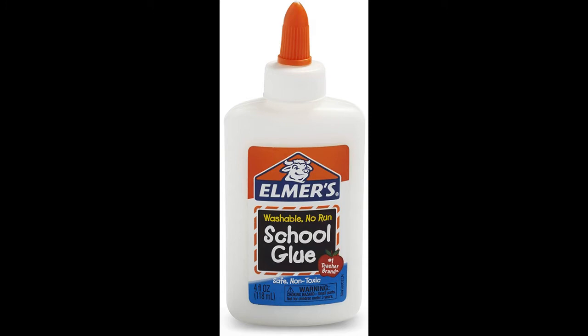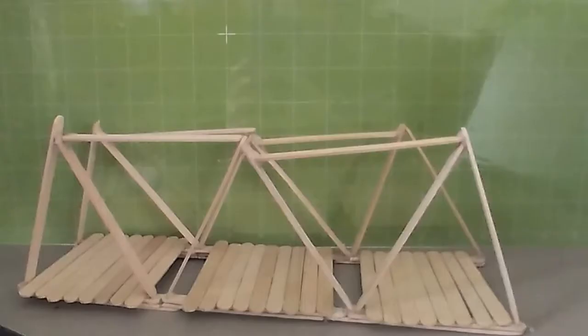Step 2: Use glue or other supplies to build your bridge. Use parental supervision if needed.